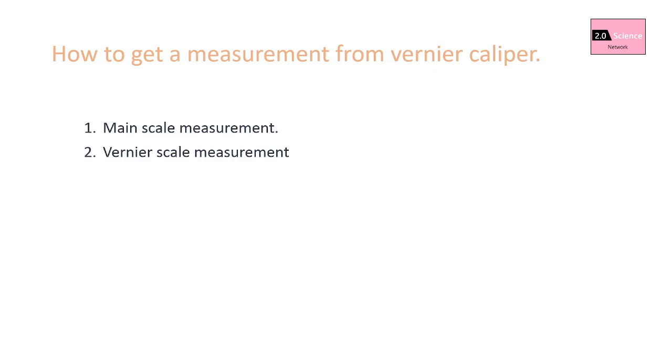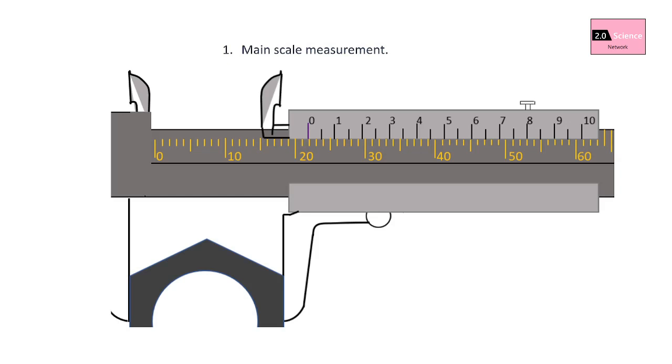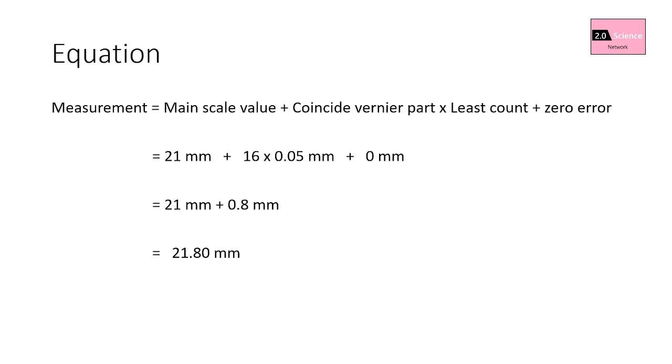In this measurement, you can see the vernier scale zero passes the main scale 21 millimeters mark, so the main scale measurement is 21 millimeters. You can also see that the vernier scale 16th part coincides with a main scale part, so the vernier scale measurement is 16 multiplied by 0.05 millimeters. The equation is: measurement equals main scale value plus (coinciding vernier part × least count) plus or minus zero error. The length of the nut is 21.80 millimeters.